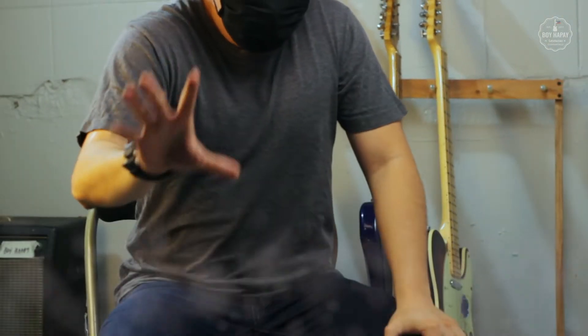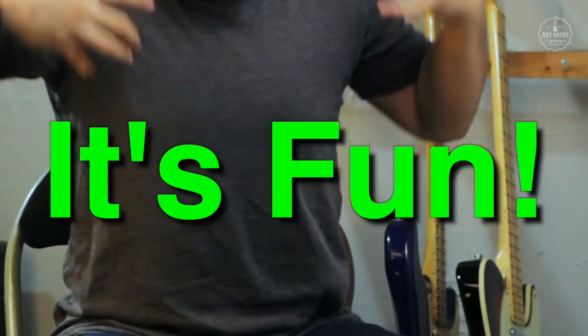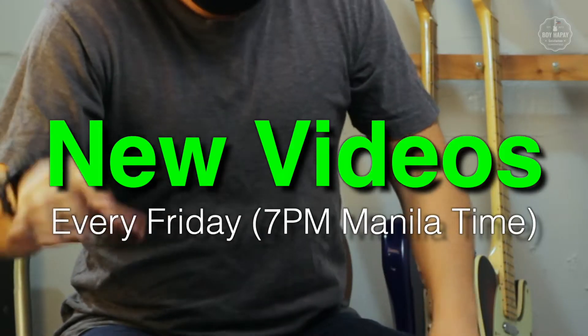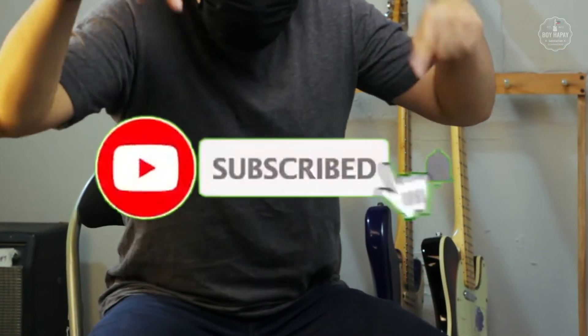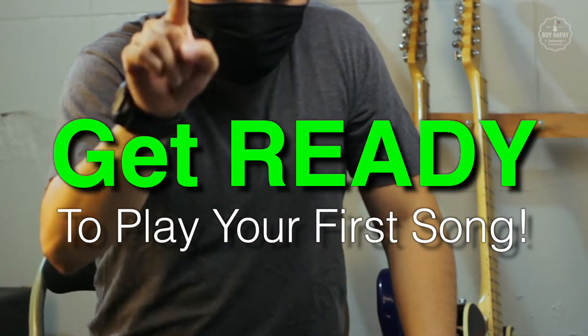Hello again, mga Pards! If you're new to my channel, welcome! I'm Boy Hapay and I play guitars and make music cause it's super fun! I publish new videos every Friday, 7pm Manila time. So go click the subscribe button and that notification bell so you're updated on my next videos. Let's get you closer to playing your first song.